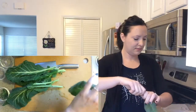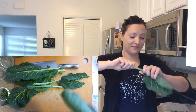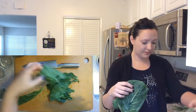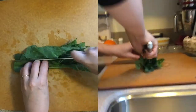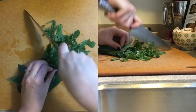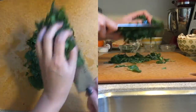Collard greens are next. I watched the Blue Apron tutorial on how to get these off the stems really easily and that was very helpful. An easy way to cut all these at once is to line them up in a bunch of layers, fold those layers, slice down the middle, and chop them all together. Voila — nice rough chop.